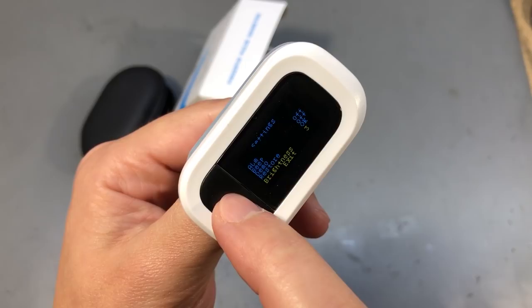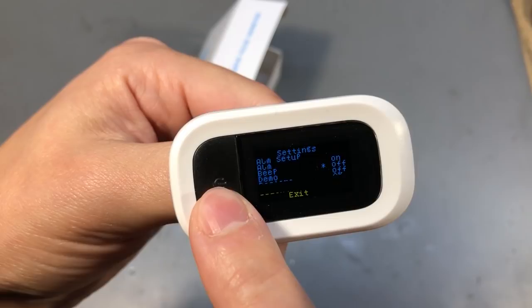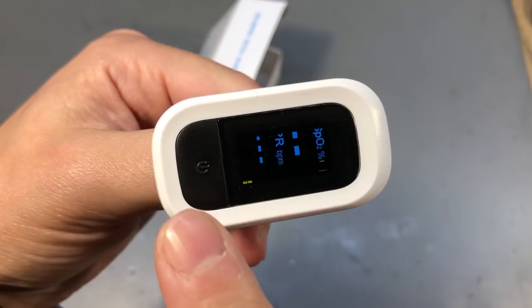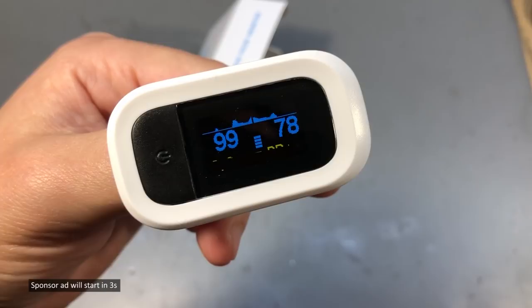A long press of the button will put you into a menu where you can set an alarm threshold and adjust brightness. I quite like this model — it pretty much does everything you would expect from such a gadget and it's packed in a really nice form factor. It's pretty good value for money as well, so I'll put a link to this in the description below if you want to check it out.